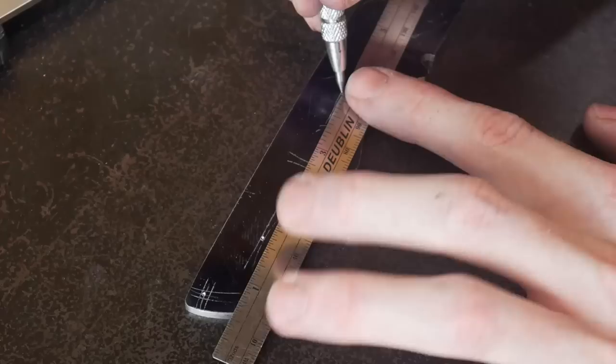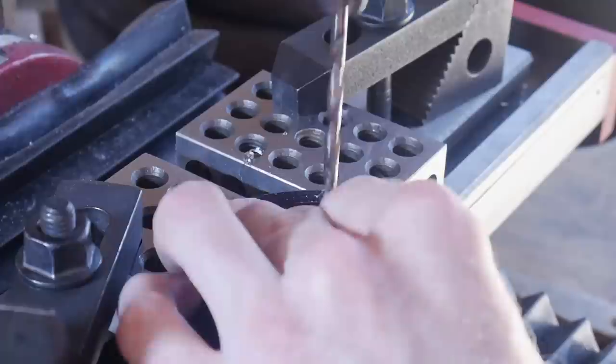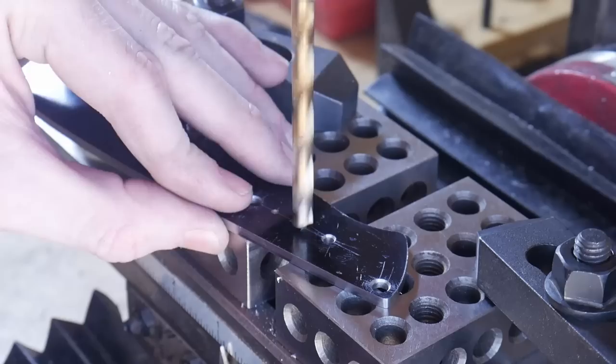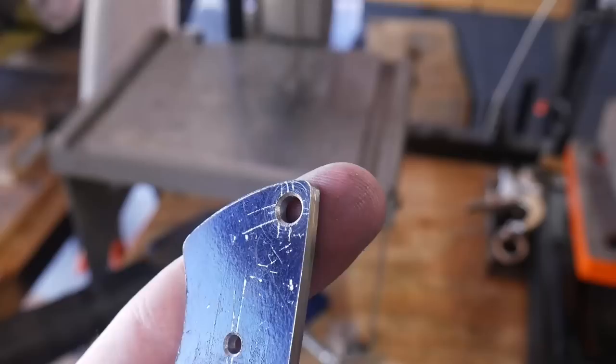I get two holes marked out and then I'm marking out the center hole. I'll be using a Corby fastener in the center, so that's going to be a number 13 hole, and I'll be using two micarta pins which are an eighth of an inch each. I'll also have a lanyard hole towards the back. These quarter inch holes are for weight reduction and to give the epoxy some space while gluing up the handle.